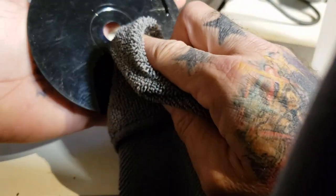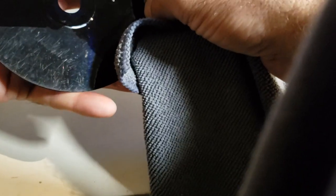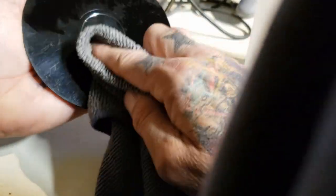Go ahead and just clean it a good bit. You want to go straight down — never in a circular motion — just down. That gets it started with a good clean, nice and clean. Usually go from base down that way. You don't want to use anything that's going to cause even more scratches. You could even use a t-shirt, but I like to use a microfiber cloth.